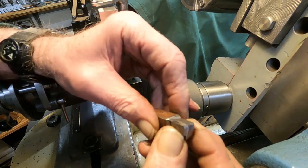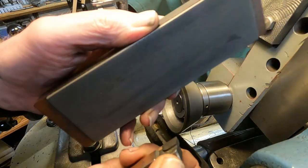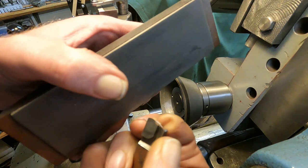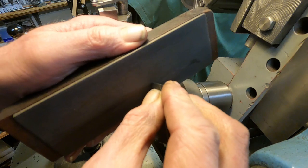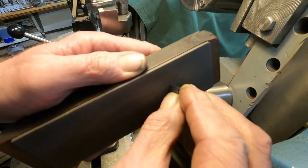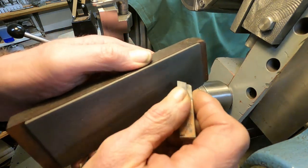I wanted to reduce the angle on that a little bit. I'll take a diamond easy lap here. Now I just take and put a little radius on it. Kind of like you're working high-speed steel, but this is carbide with a diamond stone instead of high-speed steel with a regular abrasive.